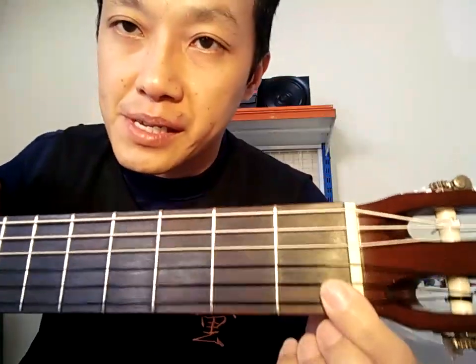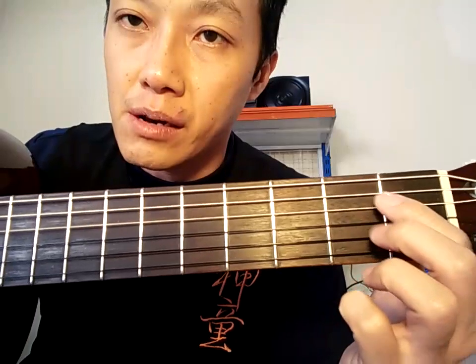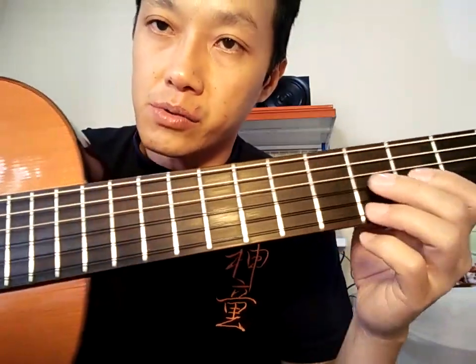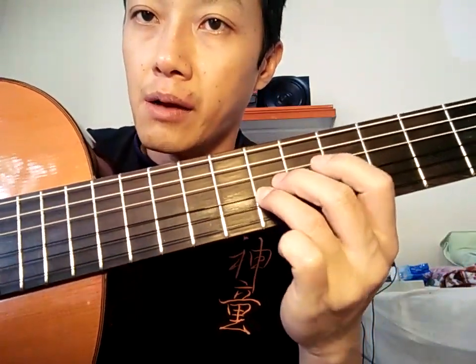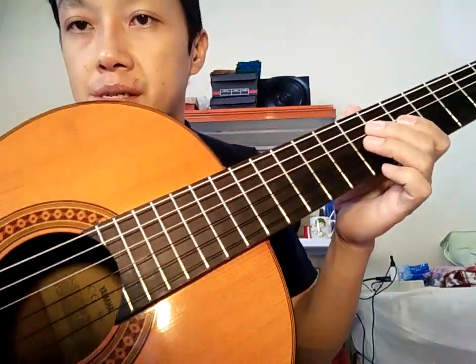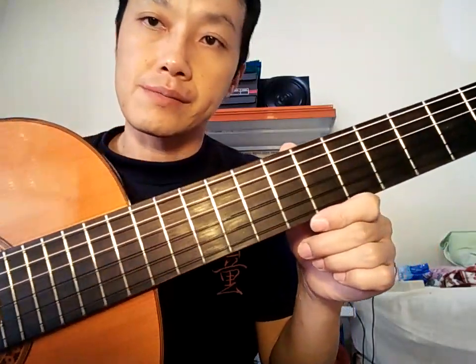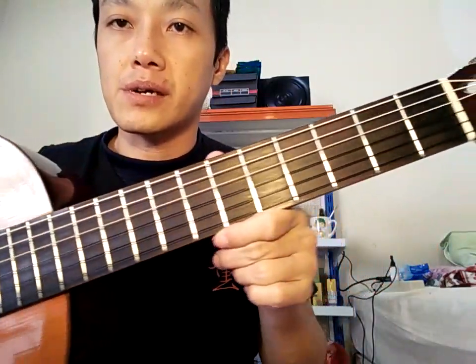Fingerboard-nya super bersih. Dan ini bekas kukunya cuman sedikit sekali ya. Ini kalau rosewood-nya bagus seperti ini, gitar kalau rosewood-nya sangat bagus akan awet sekali fingerboard-nya, tidak akan ambilis-ambilis. Karena rosewood. Kalau fingerboard-nya nato, wah itu yang nanti setahun dipakai sudah nggak karuan.